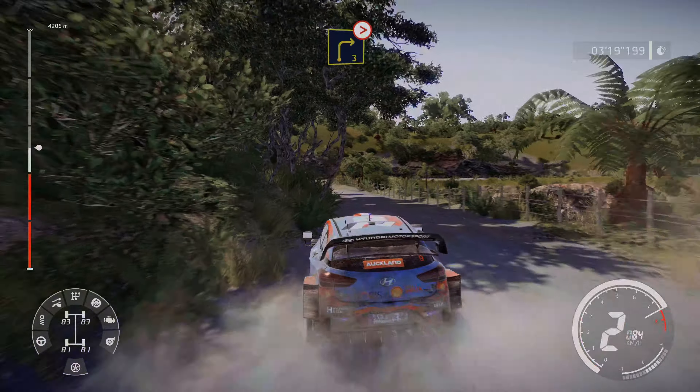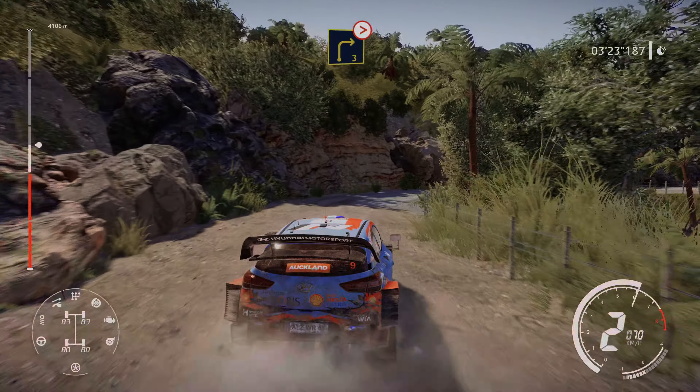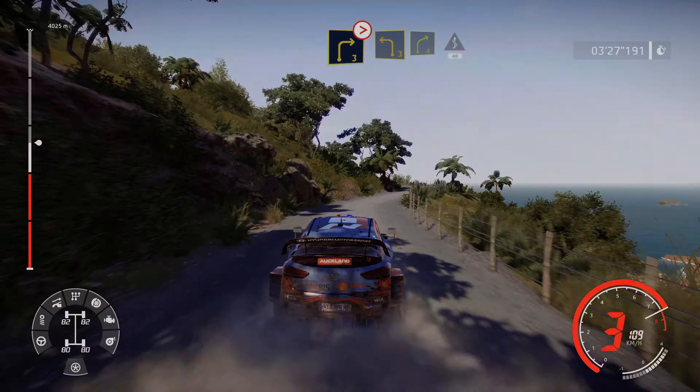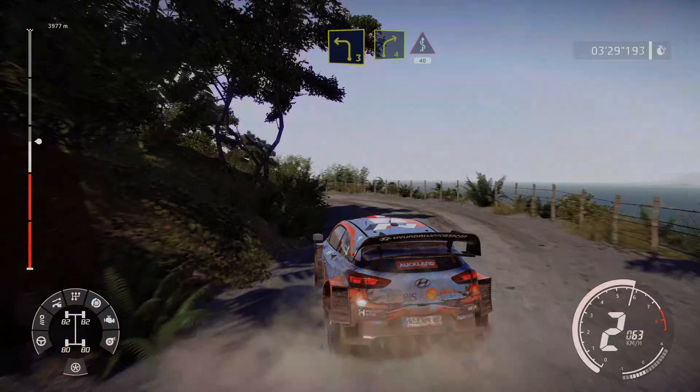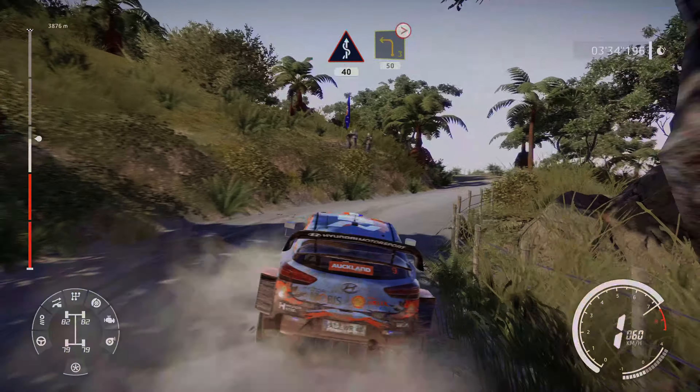Right 3, medium, tightens. Into left 3, and right 4, into kinks, over 40. Into left 3, long, tightens, 50.